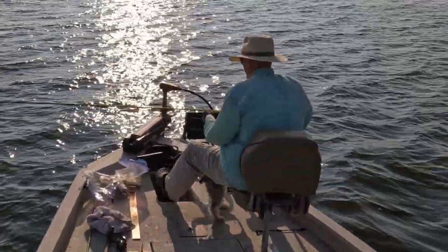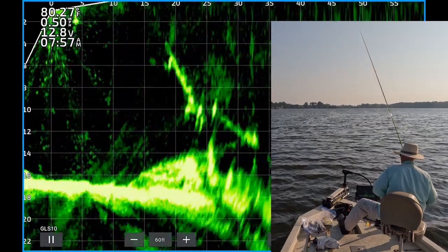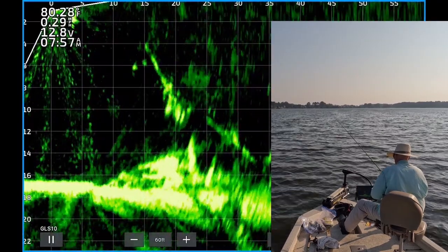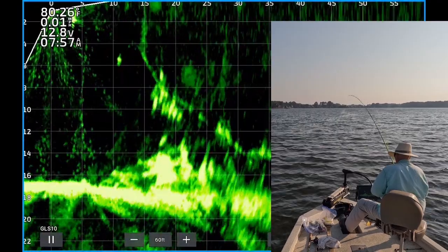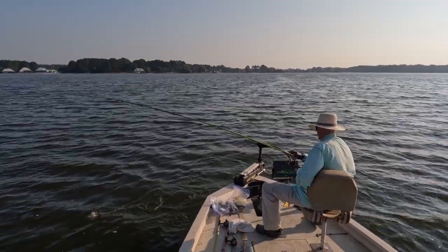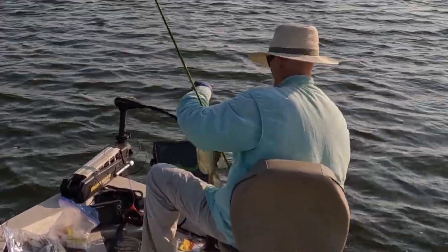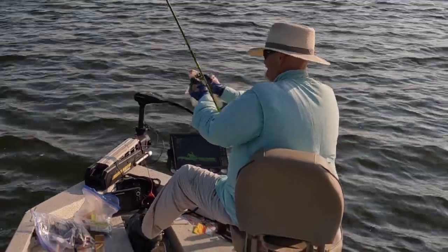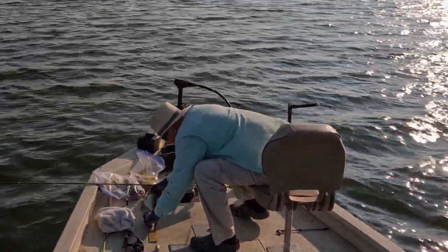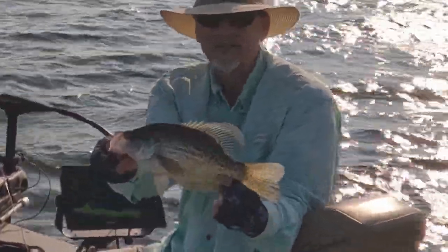There you go. There's one — get up here, that's a good one. That's a 13 and a half inch black crappie. Look at that stud.